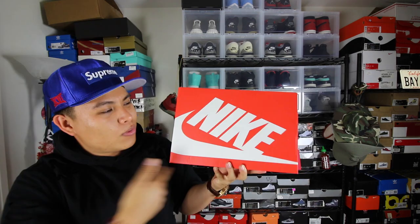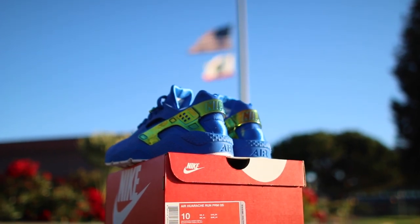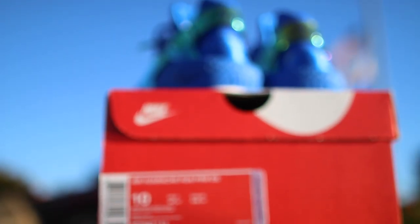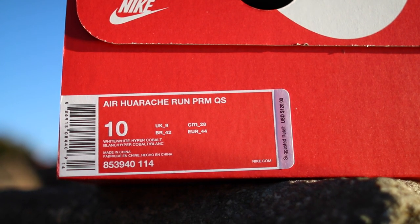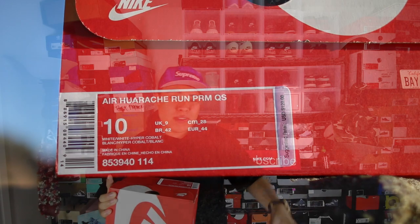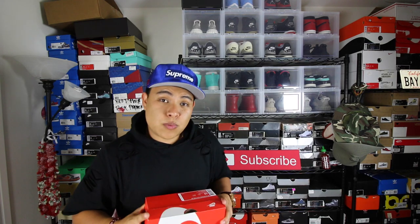Let's get right into this review. We have a regular reddish-orange Nike box with the white lettering — you guys have seen this box before, nothing too crazy. Looking at the tag, we have an Air Huarache Run Premium Quick Strike. I go with the size 10. In Huaraches, whenever I wear these they fit a little bit snug, so I go a half size up. I would definitely recommend that if you have a wide foot or want some extra wiggle room. If you like sneakers snug then go true to size, but I have wide feet so I go half a size up.